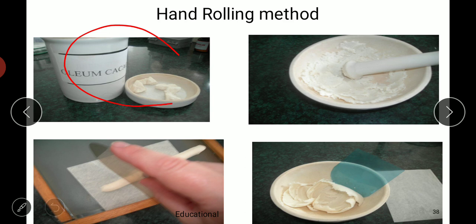In the hand rolling method, we require a suppository base which we mix with the medicament that is already powdered and sieved through a sieve. We make it to a proper consistency, then roll out the mixture on a tile on which butter paper is placed. After rolling, we cut the suppositories into suitable size and shape and they are ready to use.